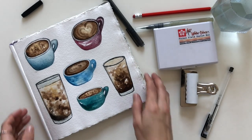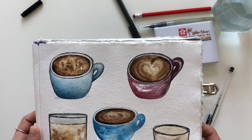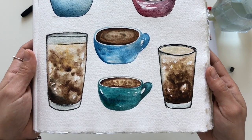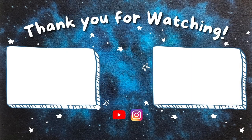And here's the final result. My favorites are the teal cup at the bottom center and the tall glass on the left. Which ones are your favorites? Thank you so much for watching and until next time. Bye!